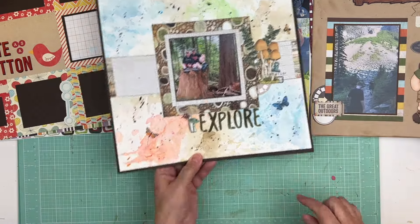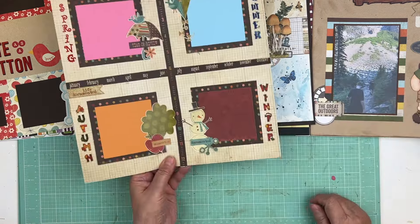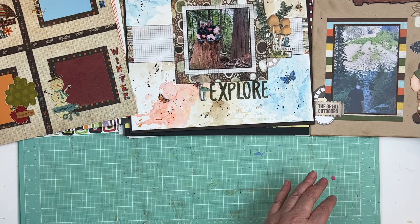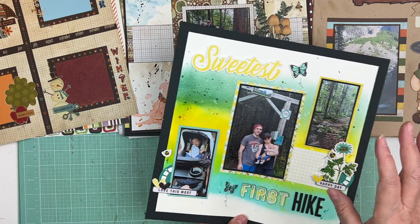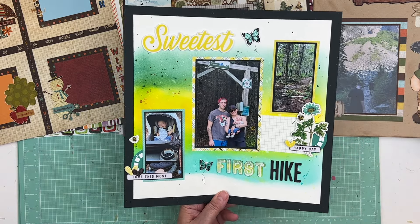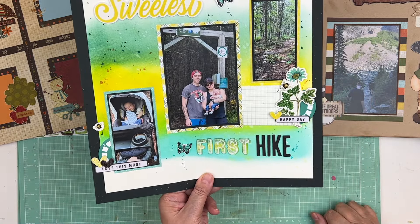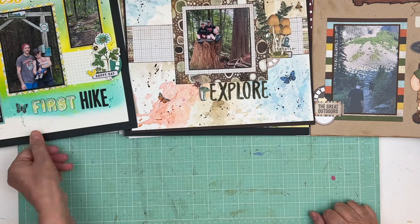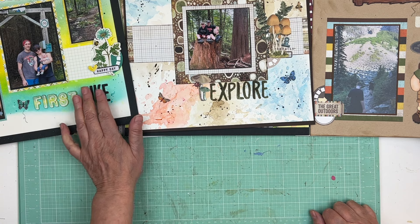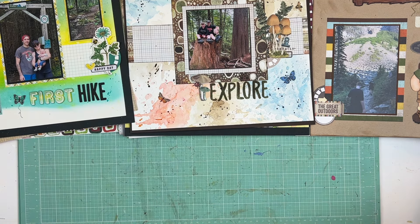This just needs a little bit of journaling and the date. This one needs both — I love this, it was another Scrapathon layout. Scrapathon is still available and I think it's on for $15 right now, so go get it before I hike the price back up to $40, which will probably happen in the next week or so.